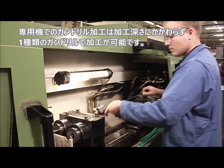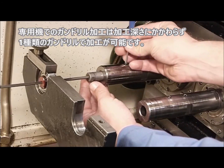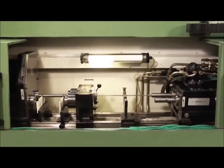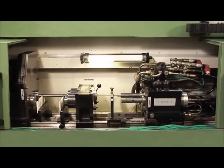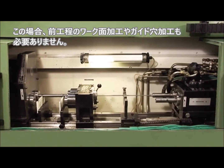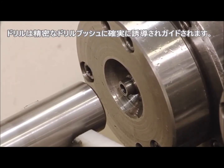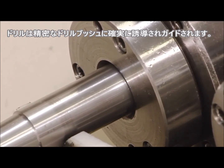When drilling with a gun drilling machine, SPN for short, it's possible to reach the full drilling depth with one tool. A pilot hole is not necessary in this case. A drill bush ensures precise start-up; it engages with the workpiece and guarantees precise guidance.